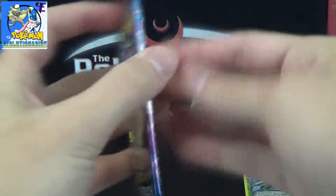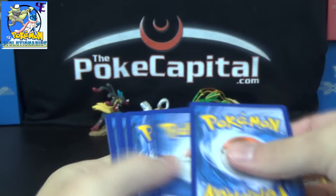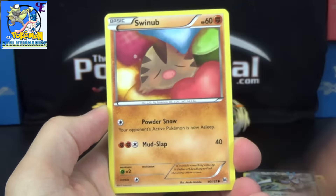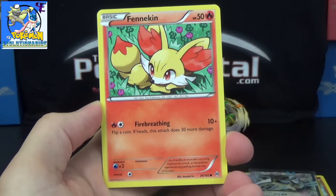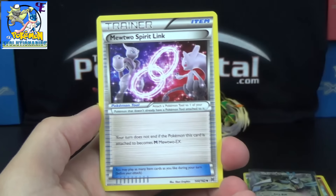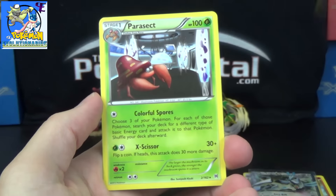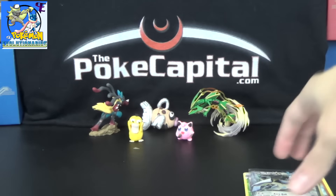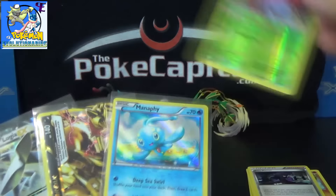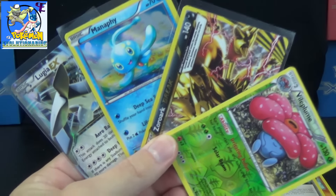So here we go with the last pack — last chance for glory. Can we find yet another shiny goodness of a pull? Let's find out. We've got an Inkay, Swinub, Starly, Thundurus, Flabébé, Swoobat, Gogoat, Mewtwo Spirit Link. The reverse is a Quillava uncommon. The rare of the pack is a Parasect. So we got a Reverse Rare, a Zoroark BREAK, a Holo Rare, and a Lugia EX — so we got four noteworthy pulls.